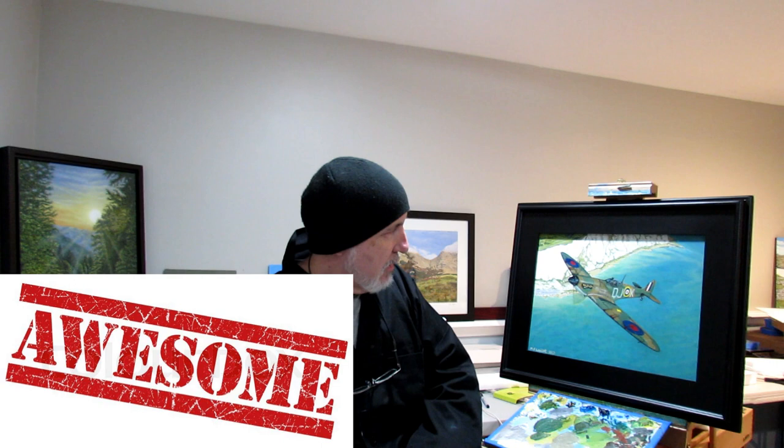Alright, that's it — click the link, go take a look at how I painted it. Thanks guys, cheers, tally ho, chocks away.